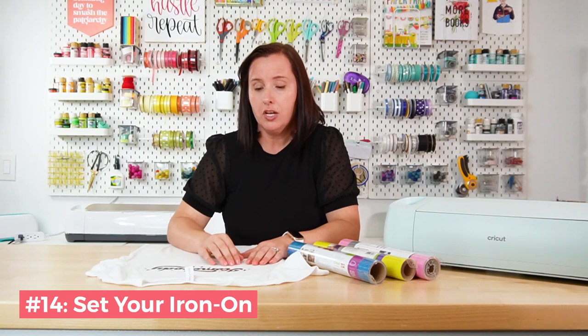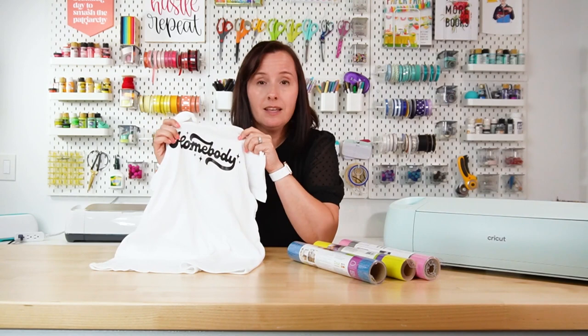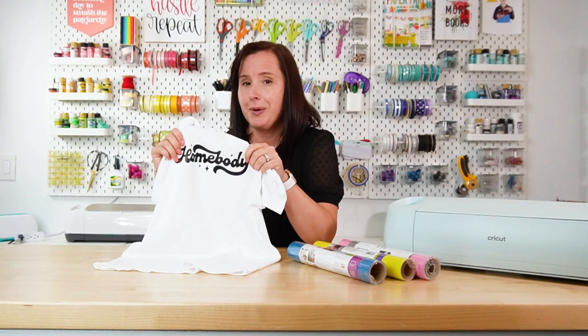Tip number fourteen is to set your iron-on. Go back to your EasyPress and use a pressing cloth over the top, pressing for another five seconds. Then flip it over and press another five seconds from the back. This really helps set the adhesive. You want to be able to see a little bit of the shirt's texture through the iron-on; if it looks super smooth, press it again to make sure it's really adhered.